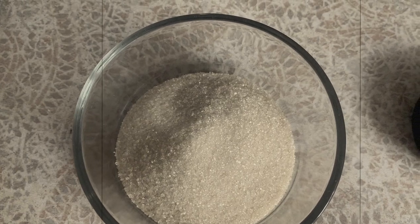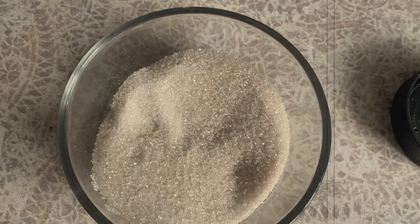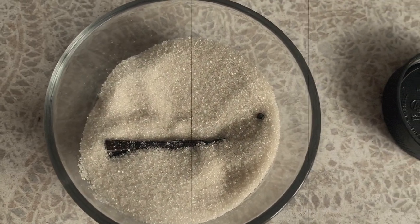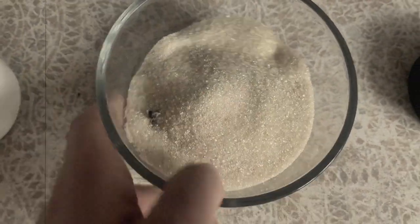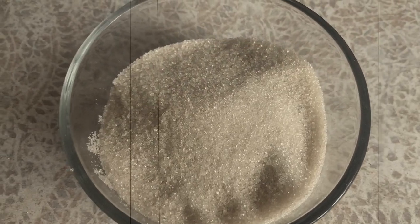Do you know what's easier than sticking vanilla pods in a jar of extract? Dumping them in a container of sugar and giving them a shake. Let them sit in there for a couple of weeks and just like that you'll have a beautiful and easy vanilla sugar to add to coffee, tea, and baked goods where the sugar will really shine, like shortbread or sugar cookies. You can do the same thing with salt if you want a special finishing salt for desserts.